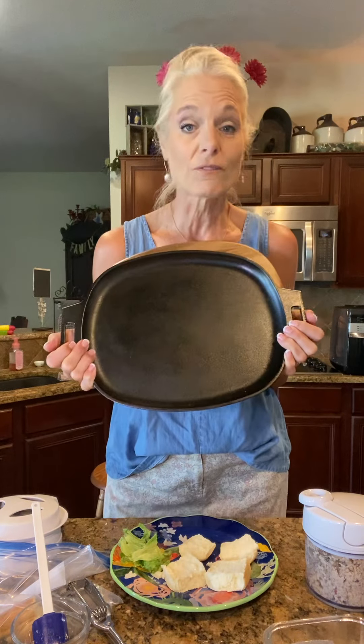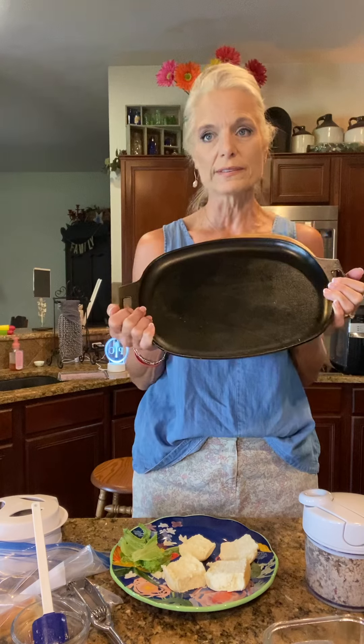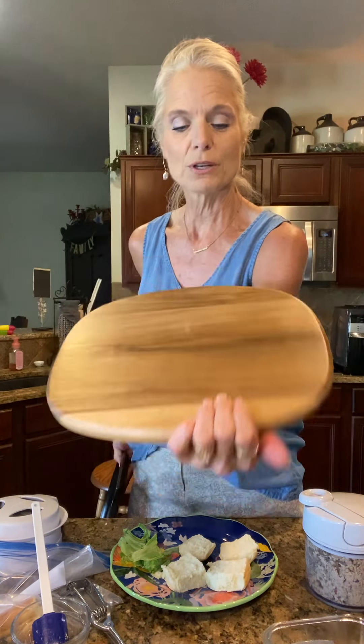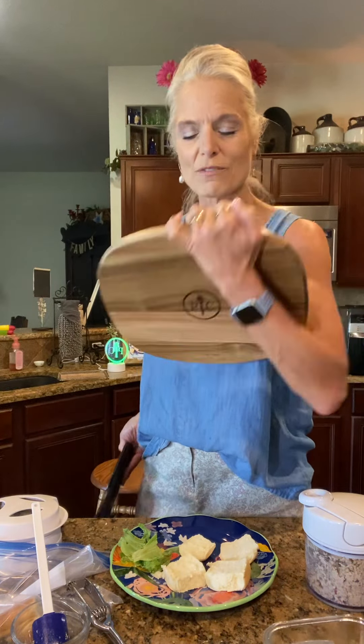It's the flat one. You can do fajitas, pancakes — I made pancakes and sausage on here the other day and did the eggs on here, and it tasted like I had done it on a campfire. I combined the scrambled eggs with all that sausage grease and oh my gosh, it was so good. But look at the beautiful trivet. Of course, we've got Pampered Chef on there. So this is a winner-winner chicken dinner — it's good for summer and it's great for gifts.